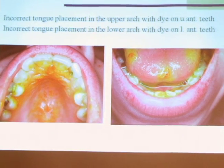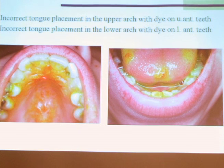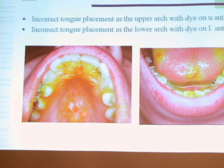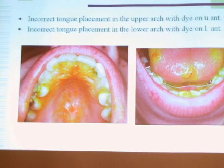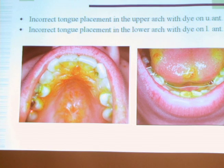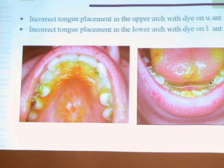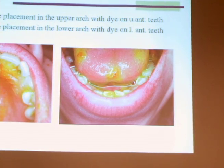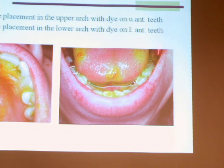But when you have an incorrect swallow, this is what you start seeing: the tongue is against the teeth, the back of the tongue is all the way up in the center of the mouth, and you've got dye out across all the teeth. Here's a low forward swallow, where all the dye is ending up right against the lower front teeth and spreading out on the left.